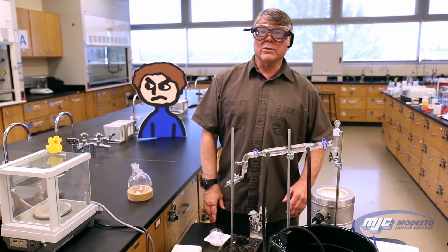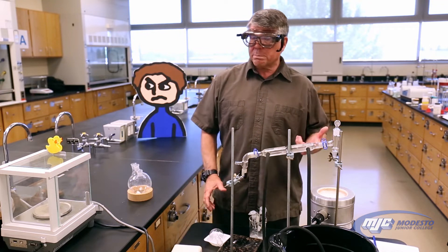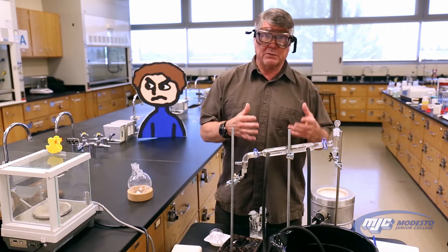Hey guys, Dr. Cadell here. This is the distillation and mass percent sodium chloride experiment. In this experiment, we're going to use a commonly used technique in chemistry to separate mixtures, and that's distillation.